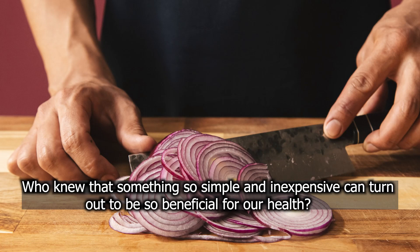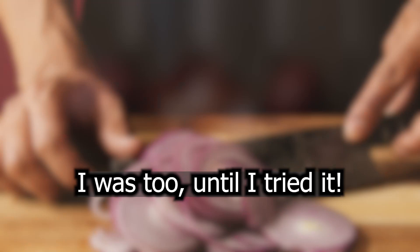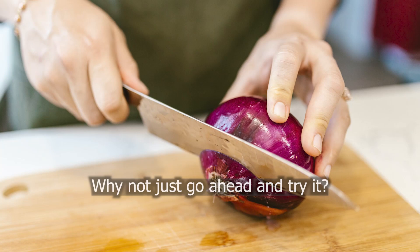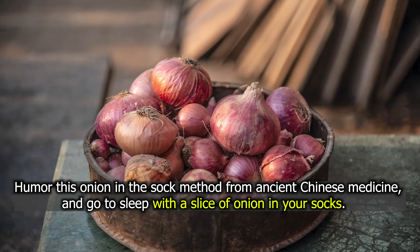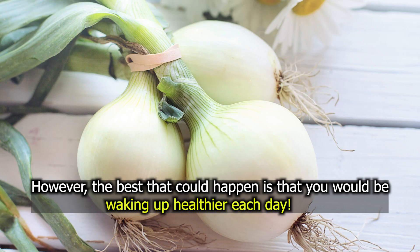Who knew something so simple and inexpensive could turn out to be so beneficial for our health? We understand if you are still skeptical about this — I was too until I tried it. It is not a load of hogwash as you might assume it to be. You've watched this video until the end anyway, so why not go ahead and try it? Try this onion in the sock method from ancient Chinese medicine and go to sleep with a slice of onion in your socks. The worst that would happen is that it doesn't work; the best is that you would wake up healthier each day.